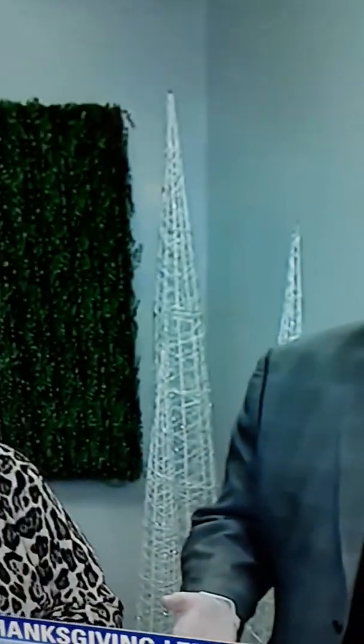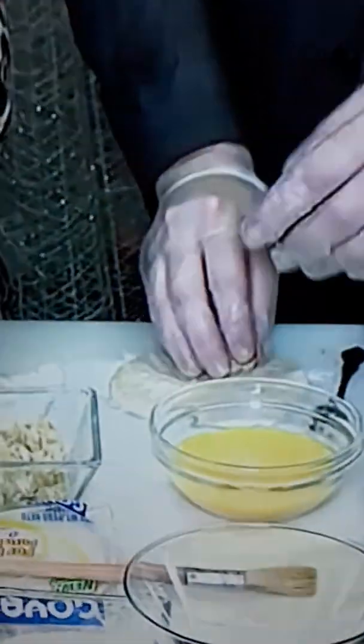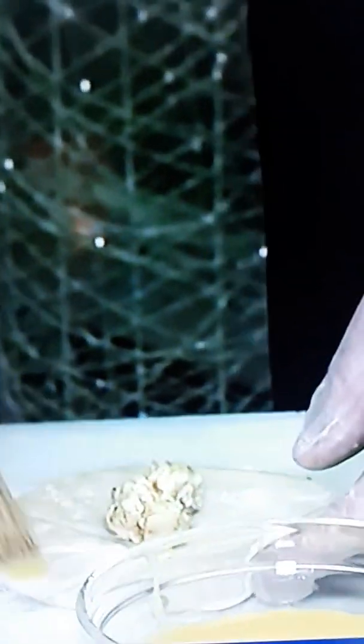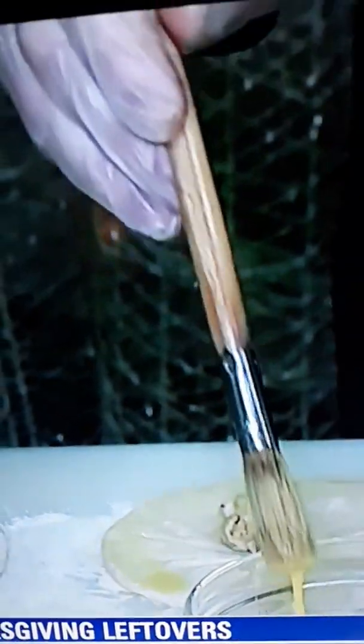The next thing we're going to make is empanadas. These are going to be made with a little bit of turkey and dressing. I took the turkey, dressing, and a little bit of the mashed potatoes and mixed it together. You can buy the empanada dough now at the store — a lot of people don't know this — already portioned out. Put a little bit of flour on the table, put a little bit of the mixture in, then put your egg wash here, which you would have done on the other one as well. You can do whatever filling — chopped turkey, whatever.